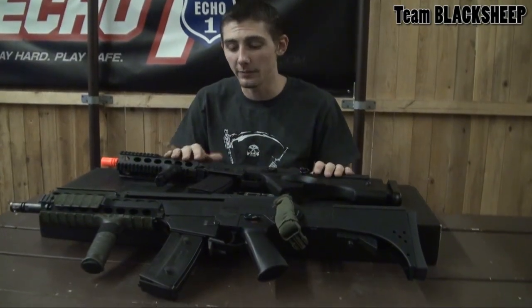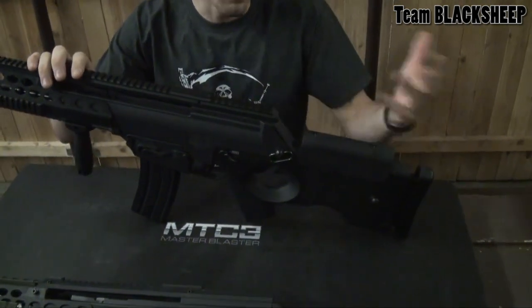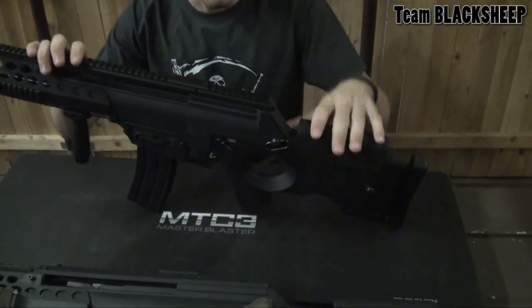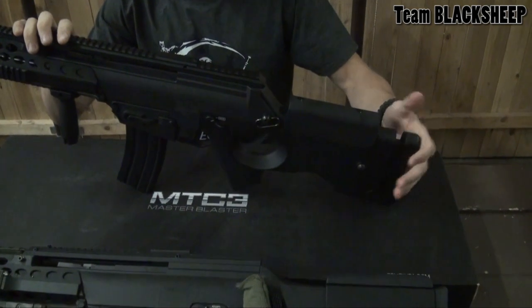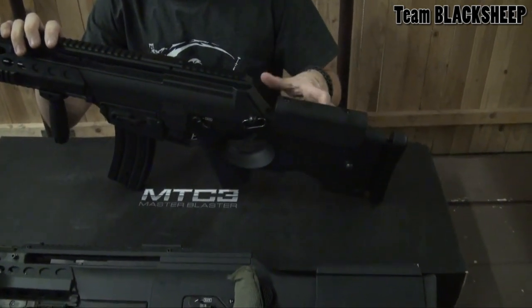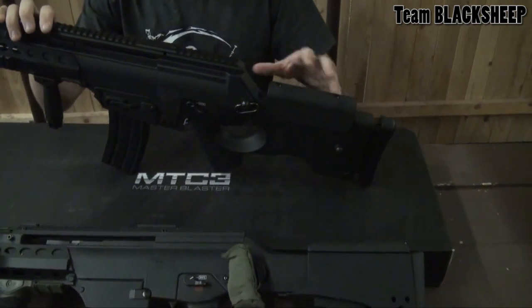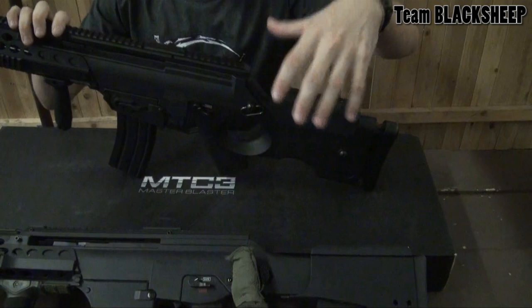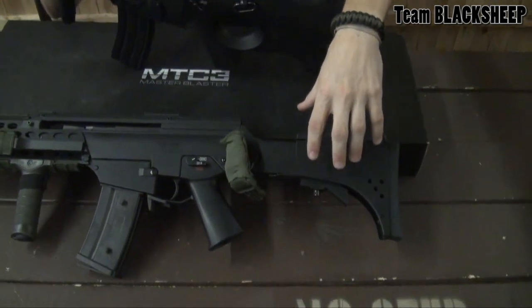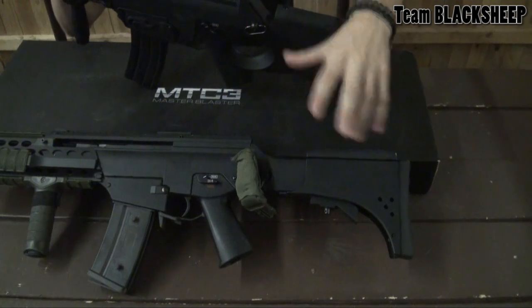Let's go over some of the unique features with the MTC3. The stock is adjustable — great for sniper-style or indoor setups — and has a butt pad that's also adjustable. The actual stock can fit a wide variety of batteries: a brick-type lipo, nunchuck, and a standard 8.4, giving you a lot more options than my personal MTC2, which with its stock can fit most nunchucks, and that's about it.